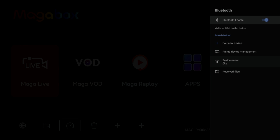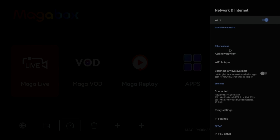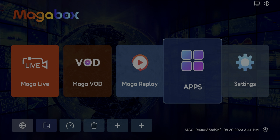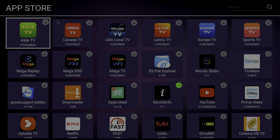In the settings menu we take a look at Bluetooth first, where we can connect Bluetooth headphones or Bluetooth speakers if we don't like the sound coming out of our TV. Then we look at the network settings. If you want to use Wi-Fi instead of a wired connection, you can select your Wi-Fi network and connect. Since we're already connected by cable, we'll just switch to the app store.